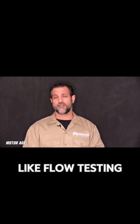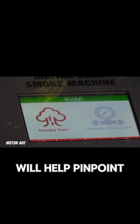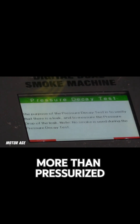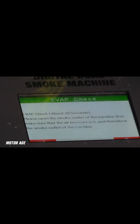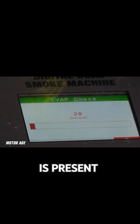Employing a different technique like flow testing rather than smoke testing will help pinpoint the leak. By introducing the smoke machine, utilizing nothing more than pressurized air along with a digital flow meter, we can easily see that air is flowing through the system, indicating a leak is present.